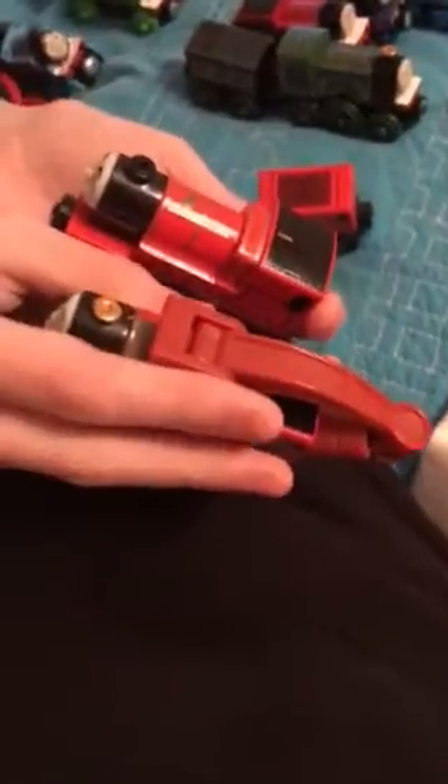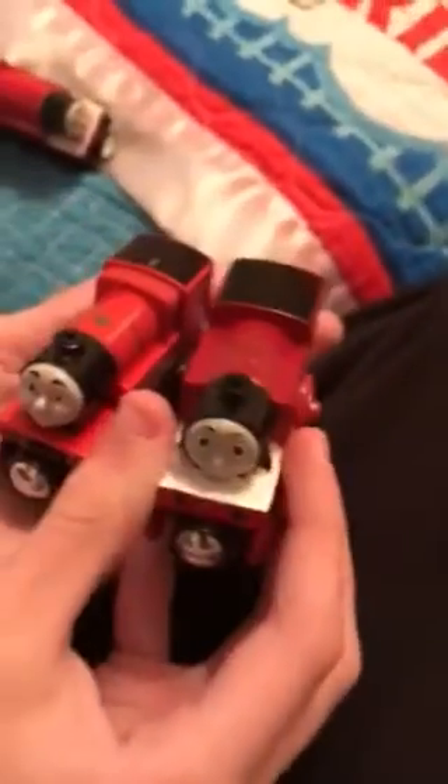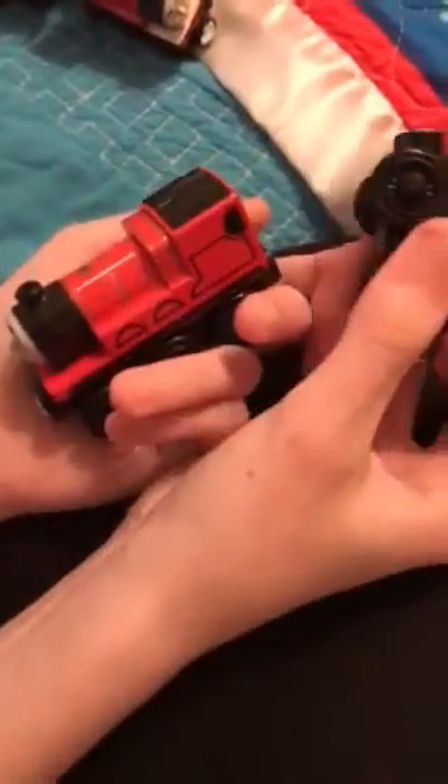And also, there he is next to Harvey. If you notice, James is a much more brighter red than Harvey, and he's more lighter than Rosie. That is pretty nice.